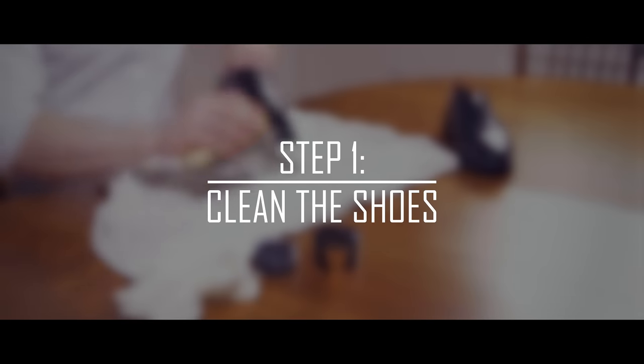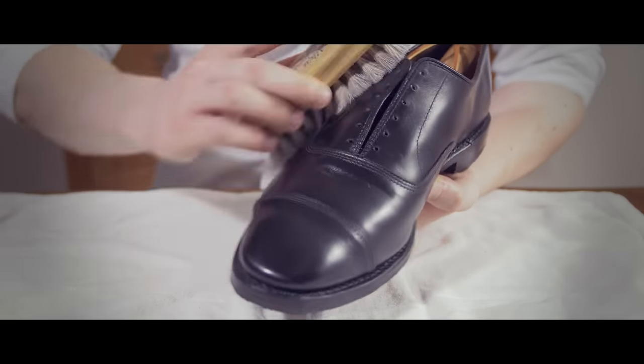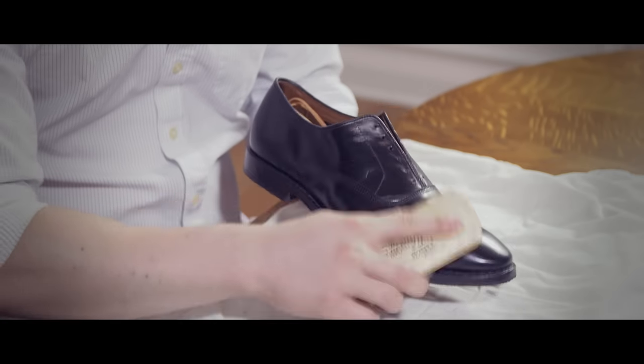Step number one: clean the shoe. Remove any dirt, any salt, any grime. It's very important, as sand left in the shoe can ruin your final polished look.